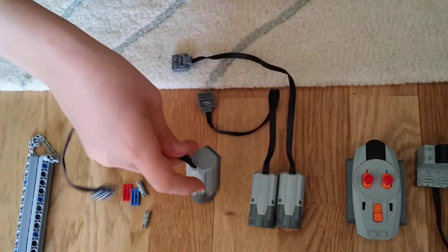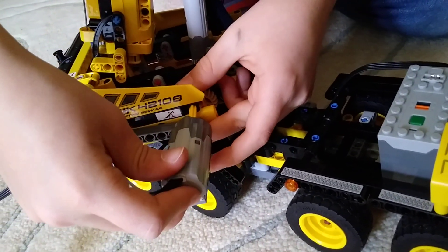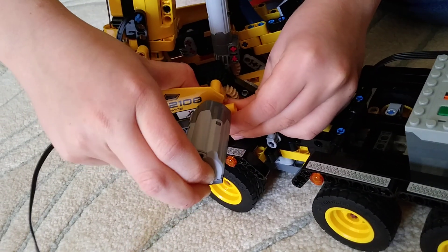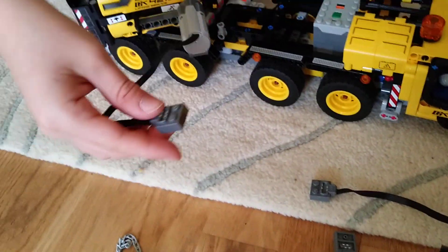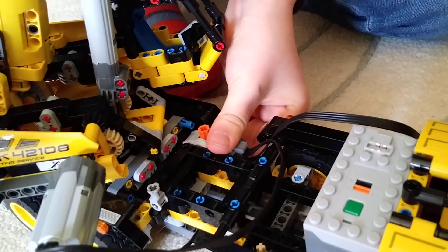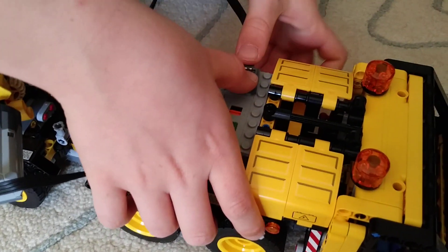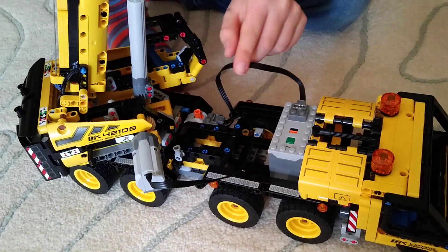Now you're going to get your first motor and place it on the part where you bring up the arm. Then get the plug from it and place it on the switch. You're also going to get the plug from the switch and place it on the battery pack. That's the first motor complete.